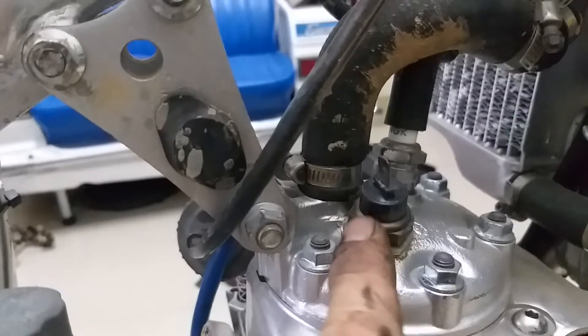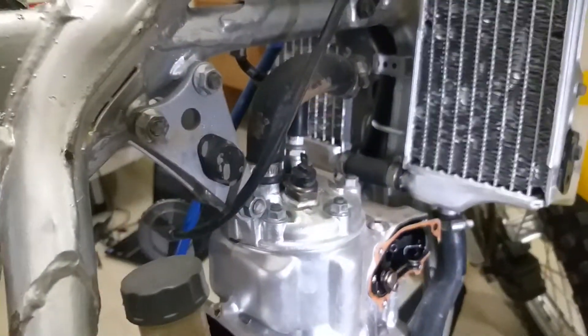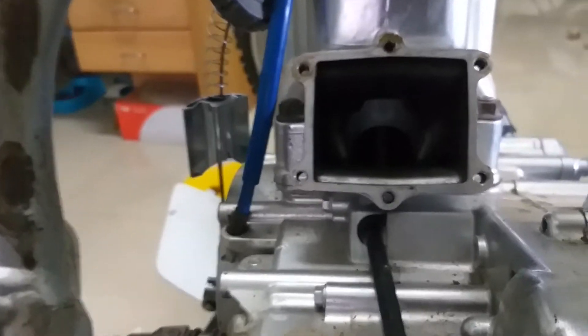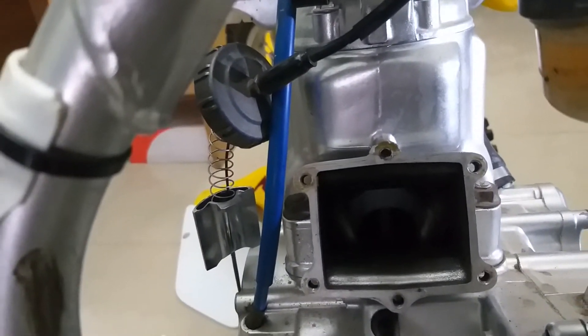It's also got a temp sensor up there. So that makes it more interesting. Down the back of there it's pretty dark, but I've got a feeling the crank's gone because there's an awful lot of rattling in there on the bottom end. So I don't think we'll be getting too far with this thing.